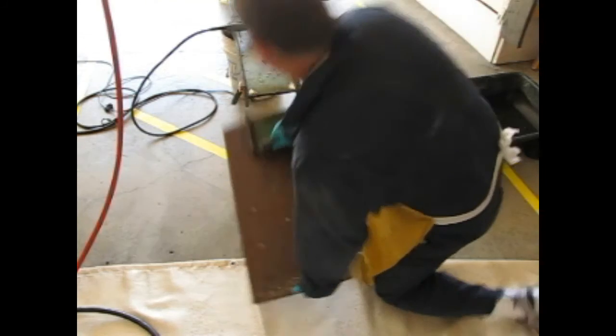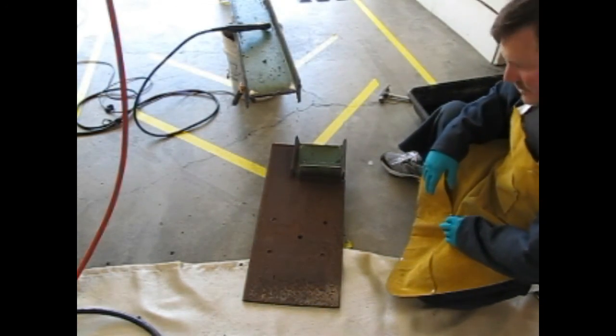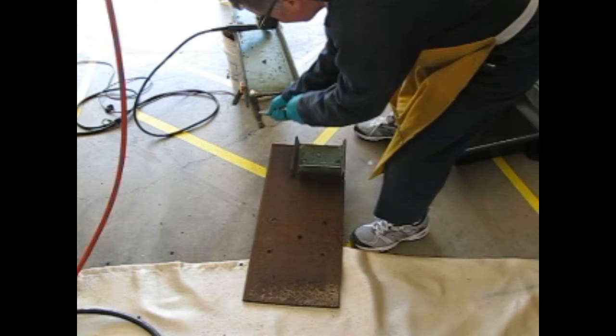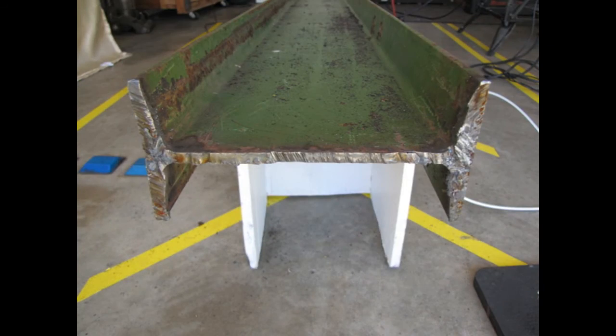Now we've arrived at my final lesson: a large quarter-inch piece of steel is very heavy. Finally, you can take a hammer and knock all the slag off the bottom of the I-beam. There you have it — one completed project.